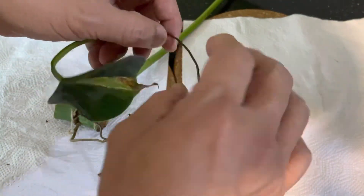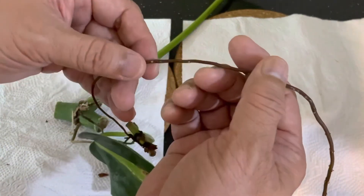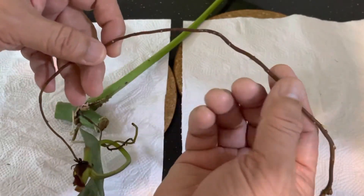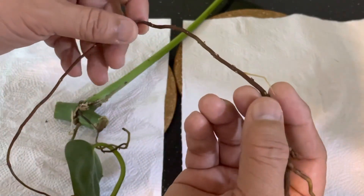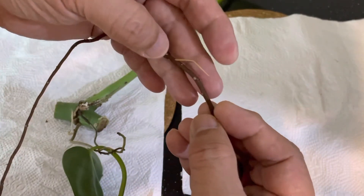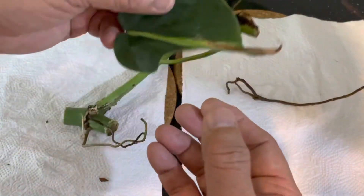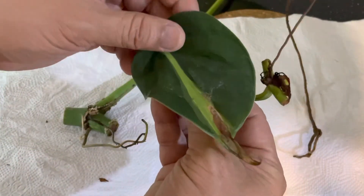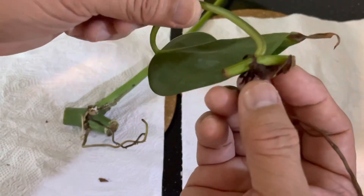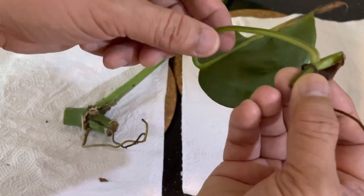Now if you take a look at this philodendron cream splash, these oxalate or white crystalline substances are found on the aerial roots that are submerged in water. This cutting has been in water for maybe about a week or so. This is the water root that is coming out. The leaf is browning a bit but it doesn't matter — the most important thing is we will see a growth point around the node sooner or later.